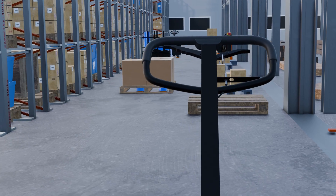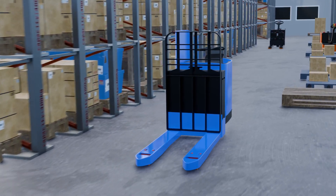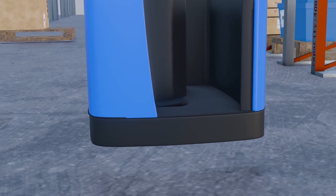That's it for part one. Thank you for joining us. In the next video, we'll delve into advanced braking systems. Remember to subscribe to the channel and stay tuned for more technical videos on pallet jacks.